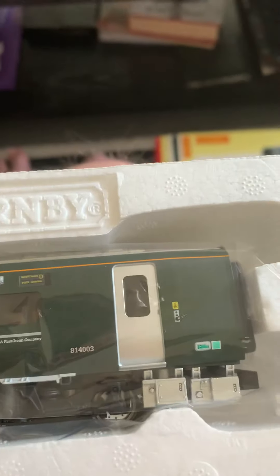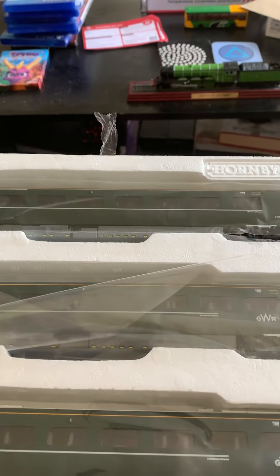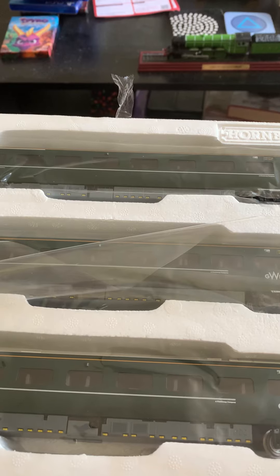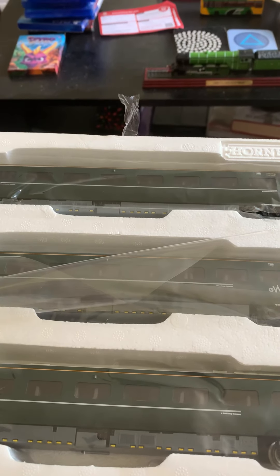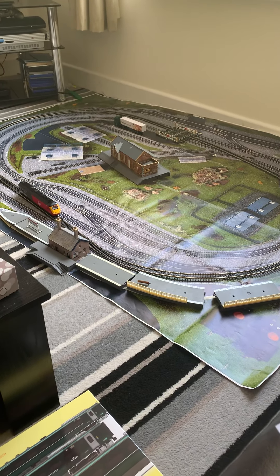The first class coach — look how smart that first class sign is. I'm very happy to be having these. We'll get it on the layout as soon as I can get the trains to stay on the track. I've also got my Morrison's lorry on the layout.